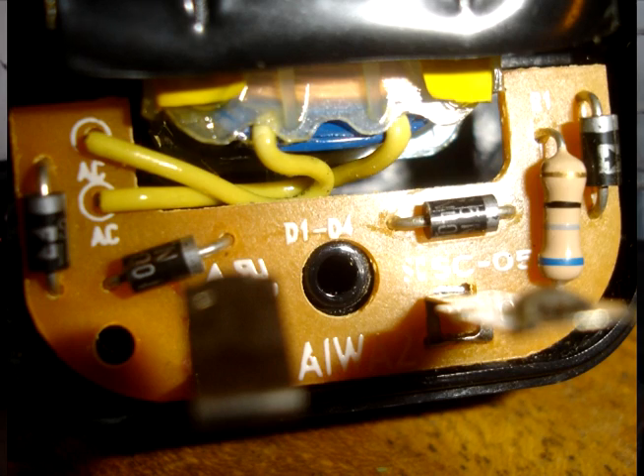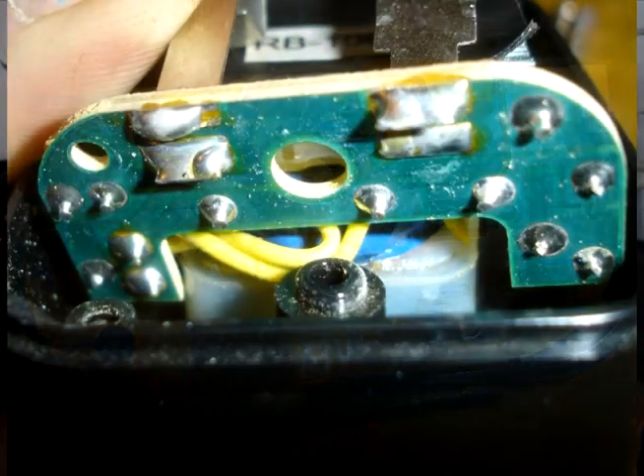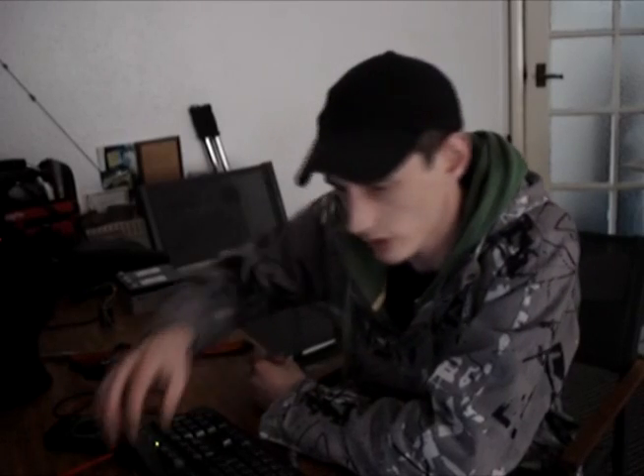There are charge controllers you can buy that dump load and check to see how much charge is in the battery. But considering this is just a small home project, I thought the quickest most straightforward route would be to use diodes.